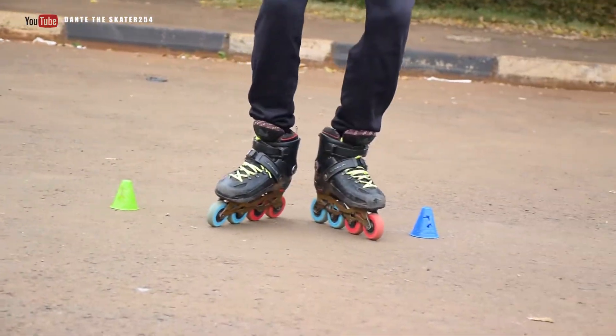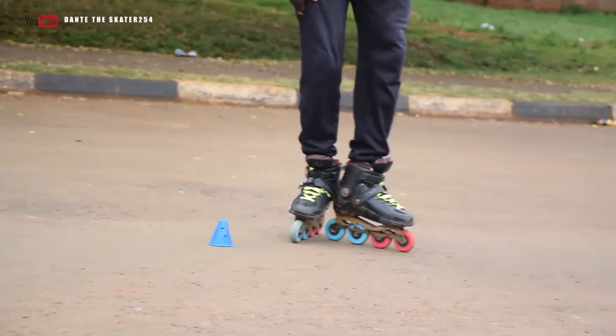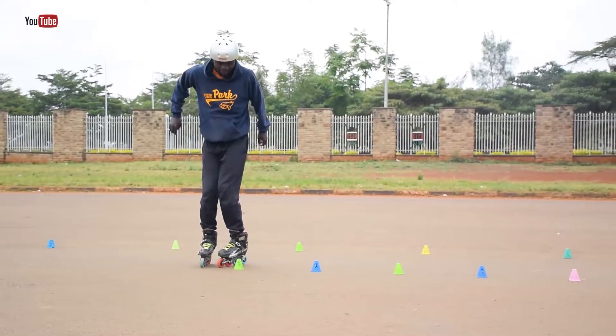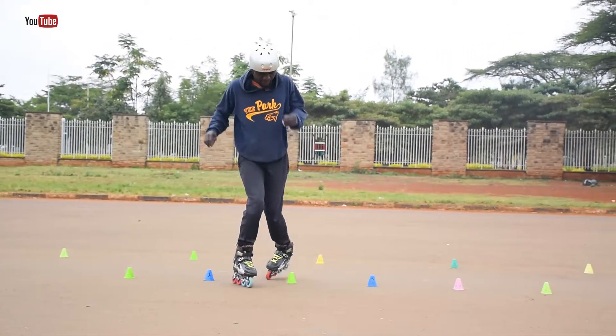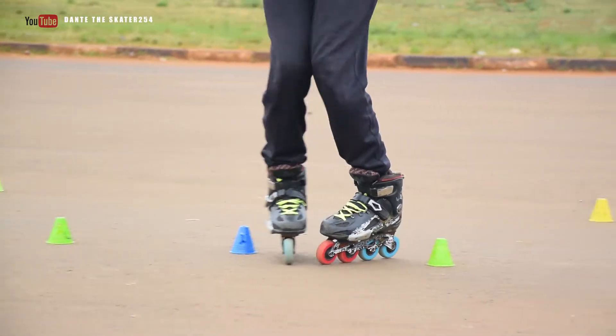Also watch how my legs are moving along the cones when I'm doing the X-Jump. It's actually an easy trick when you can do the crab or any other jumping tricks along the cones.